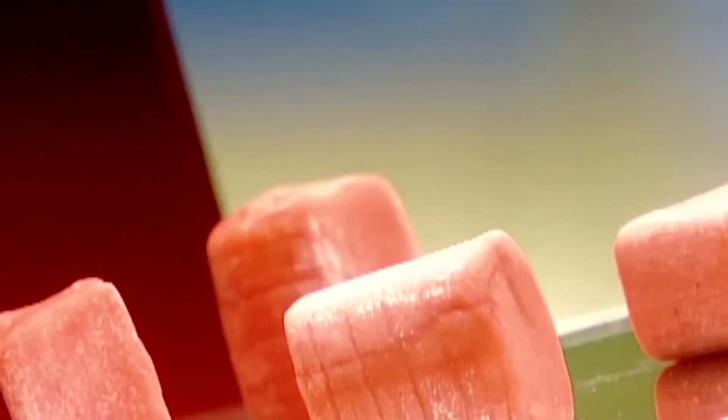Chewing gum dates back to the ancient Greeks, who chewed resin from trees. Modern chewing gum was patented in the US in 1869 by, believe it or not, a dentist. In 1928, another American invented bubble gum.